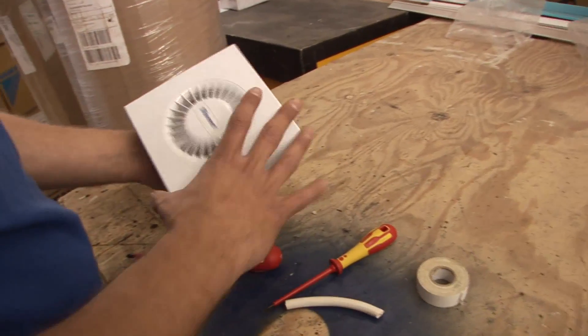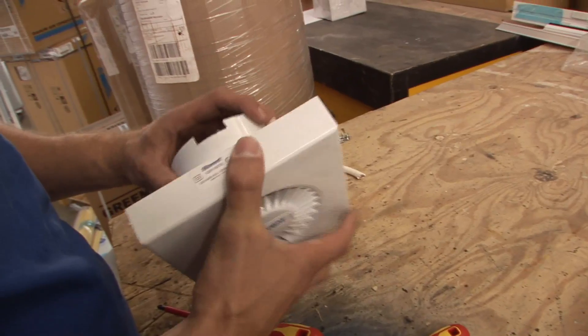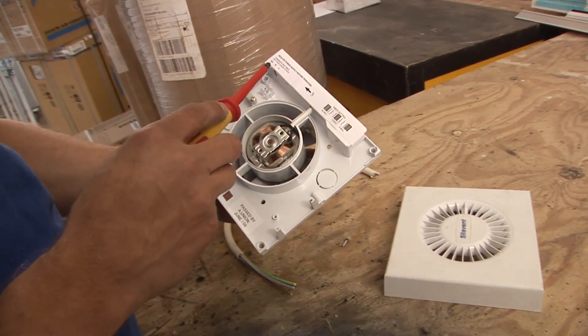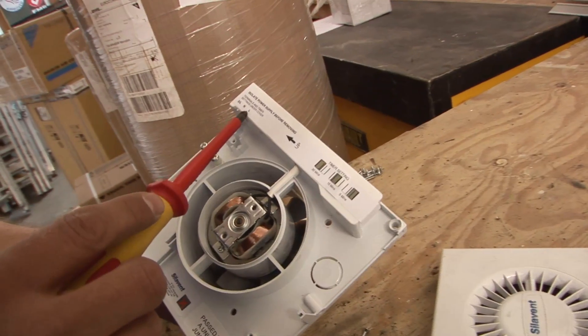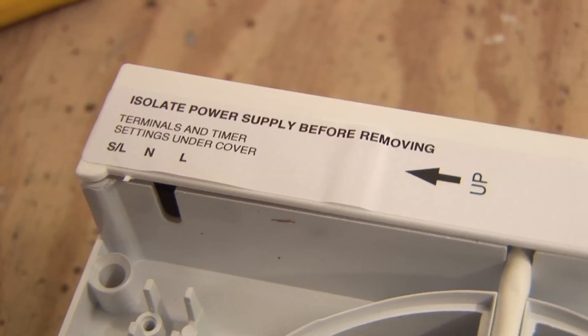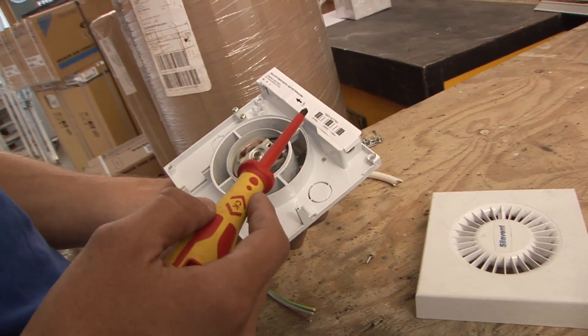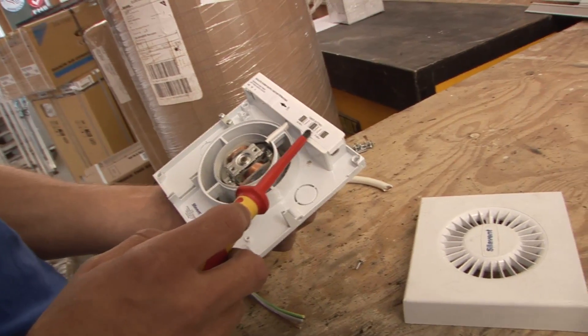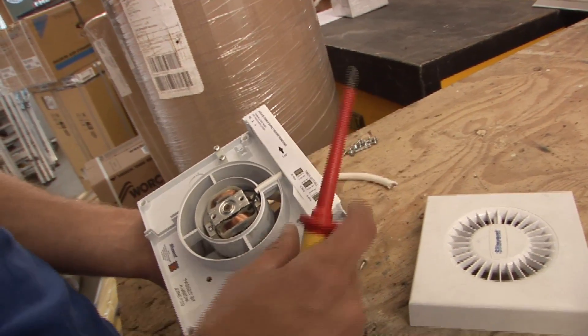What we've chosen is this brand here. Here you can see it just lets you know the switched live, the neutral, and the permanent live, which lets you know that this is a run-on timer in it. The fan will energize when you flip the switch, and then when you turn off the switch it'll run for 30 minutes, 15 minutes, or 5 minutes, depending on how you set the settings.